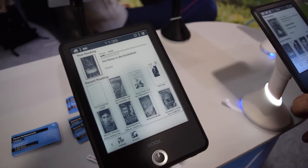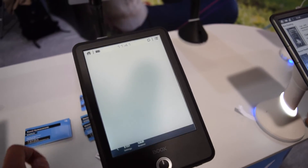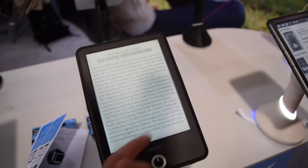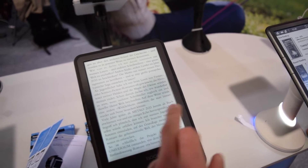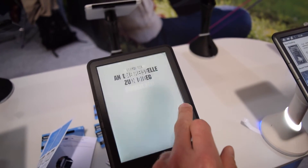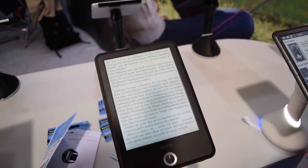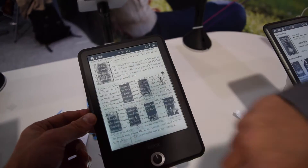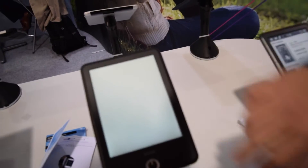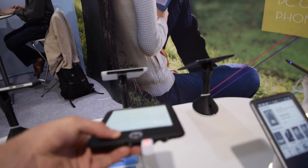What's the power consumption of this device? You can use it up to 8 weeks on one charge. Just switch a few pages — you can turn the pages with buttons too. You can also navigate with the jog.